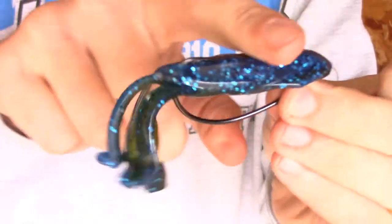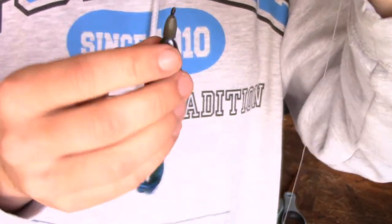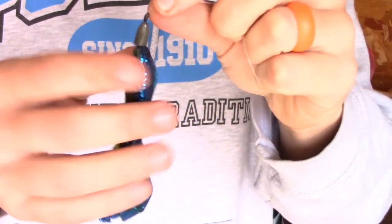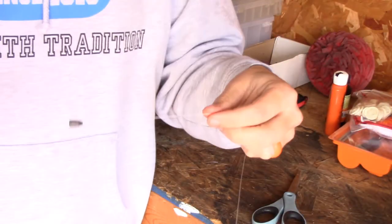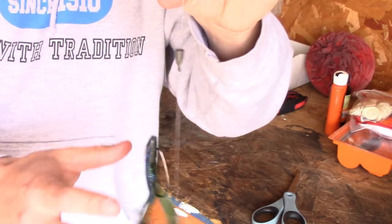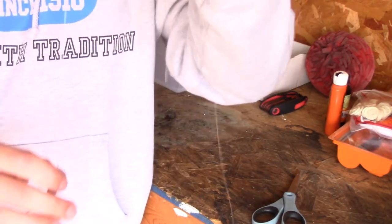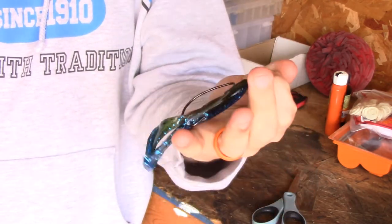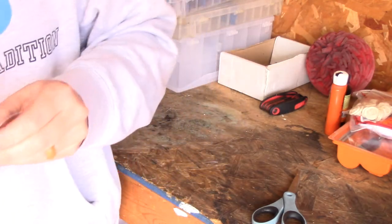There you go — that leaves it nice and weedless. With it pegged like that, it's going to come through brush, grass, and anything like that a lot better. If you don't have that peg on there and it comes over a tree limb, you can end up with the weight over the limb and the bait on the other side, getting tangled up a lot easier. Pegging works an absolute ton better for flipping, pitching, around grass and brush.